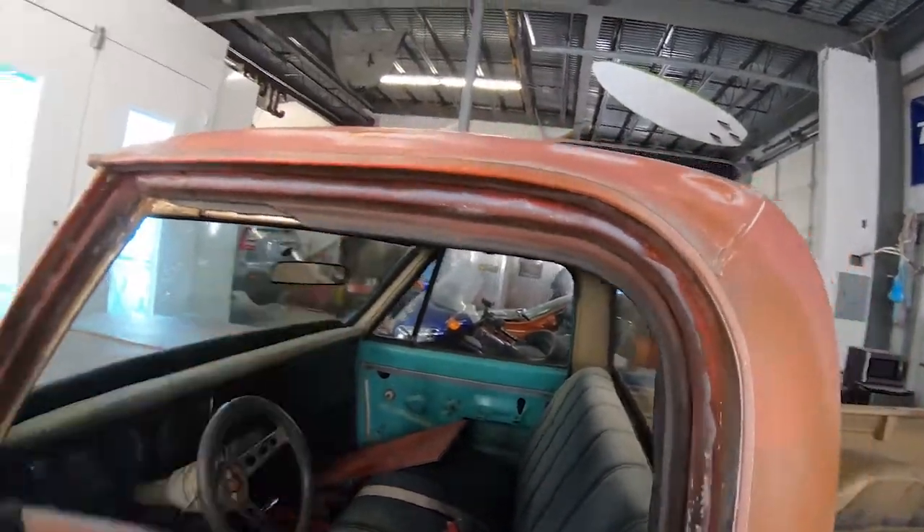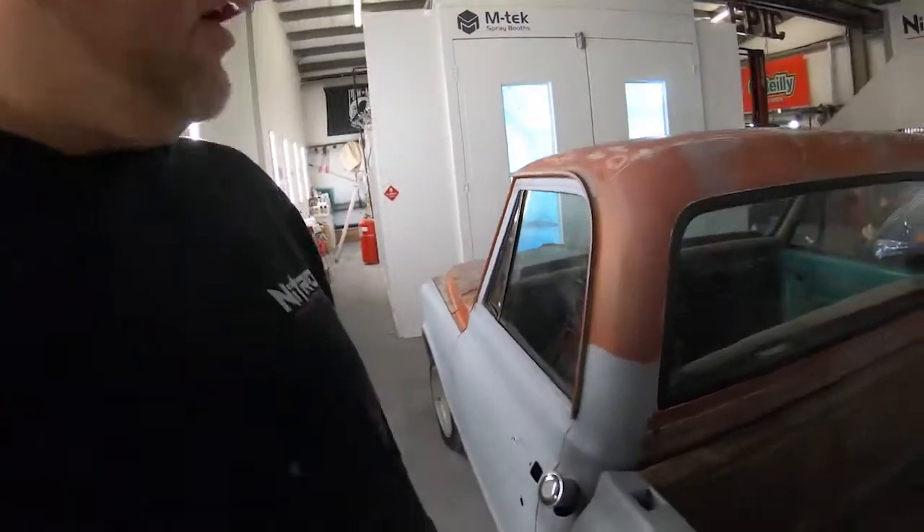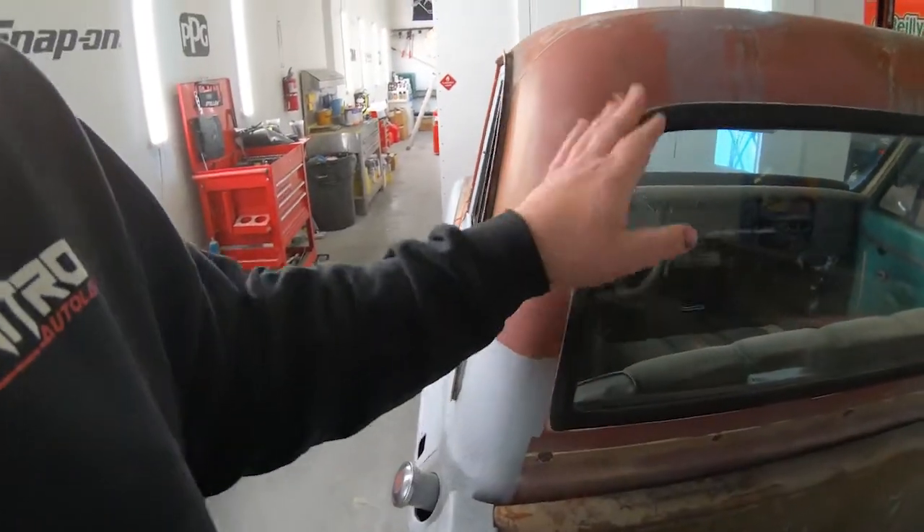The color we're doing is satin hot rod black — nothing crazy. It's going to help hide a lot of the existing damage, dents, scrapes, and rust. A really simple, cheap color, yet subtle and good looking. It'll kind of go with that shop truck patina look we're going for. I did get brand new rubber for the front and rear glass.